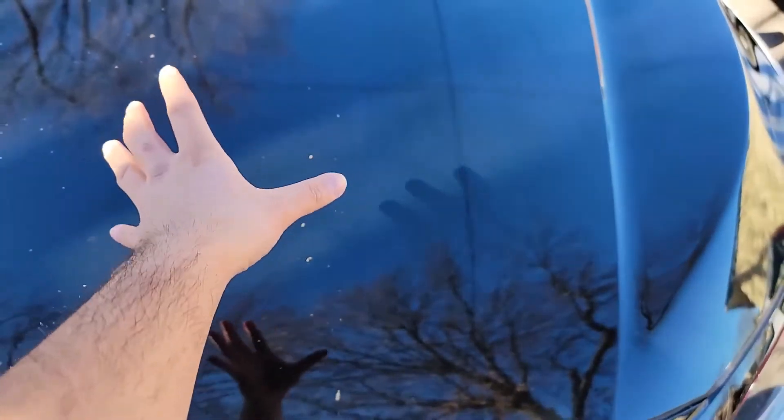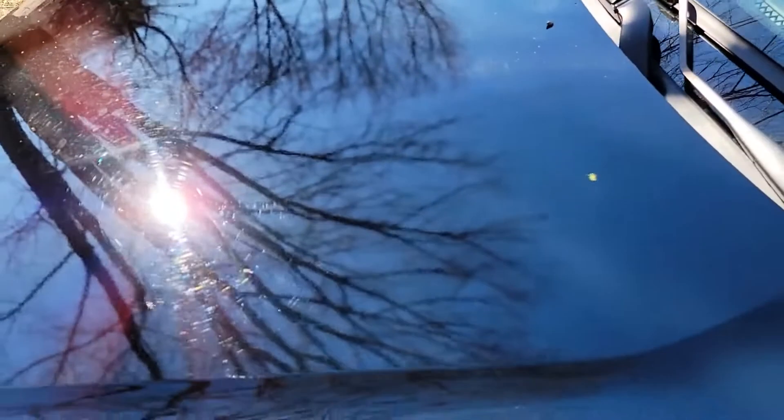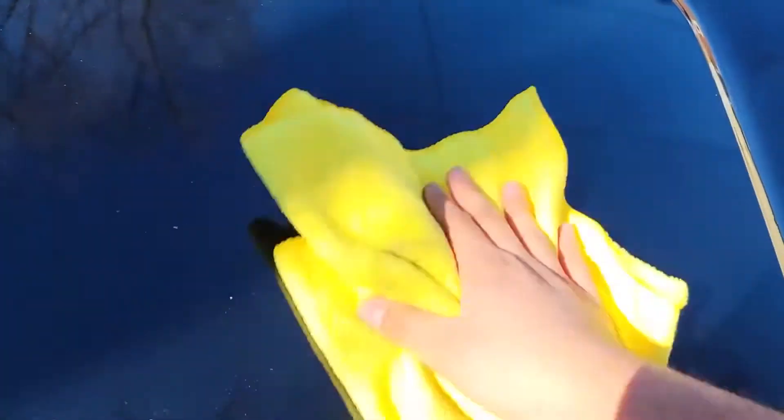This side is obviously the dirty side, and then this side is the one we wiped with the Shine Armor product. It works pretty well. I just have to buff this off a little bit. If you don't buff it off, it will leave streak marks, so it's important that after you spray it you make sure you buff it off.